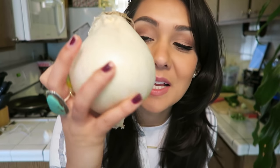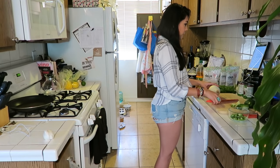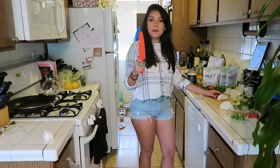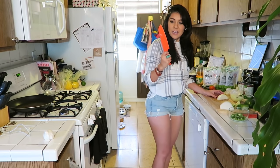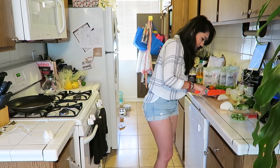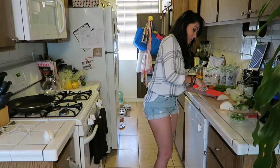Now we need an eighth of a small onion. This onion is not small and to do an eighth I don't even know, so I'm just gonna cut like a chunk out and chop it. We're adapting in the kitchen — that's what we do. Professional. I think people were right when they said if you have a sharp enough knife, onions don't hurt. Also, I kind of learned how to cut an onion. Hashtag humble brag.